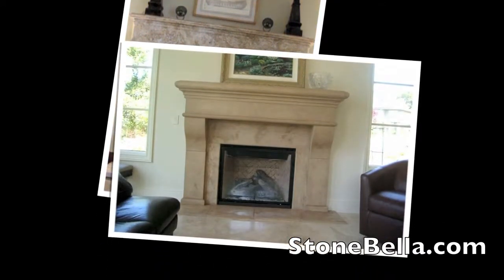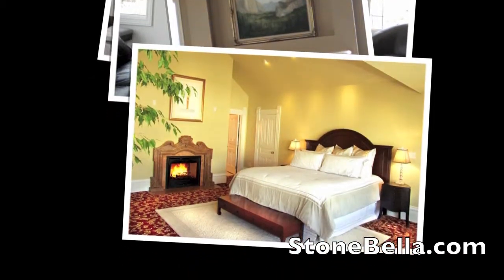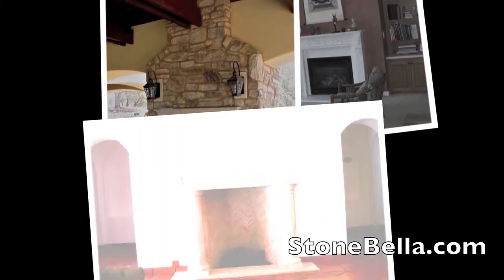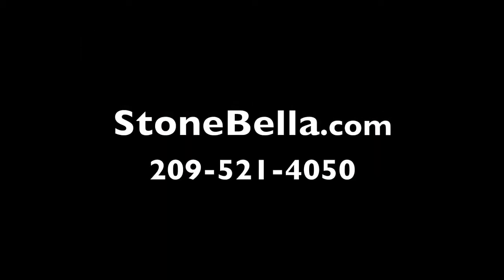Are you looking to replace that old fireplace mantle or need one for a new home? Call us or visit us at Stonebella.com and see the hundreds of fireplace mantles we have in stock, or see how we can design a custom fireplace mantle for you. Visit us at Stonebella.com today.